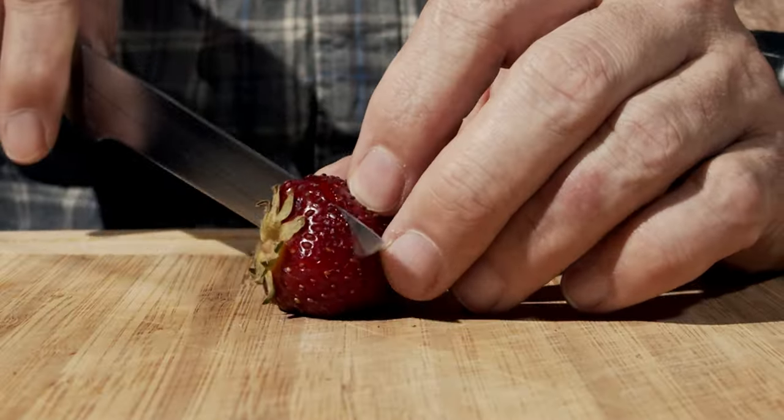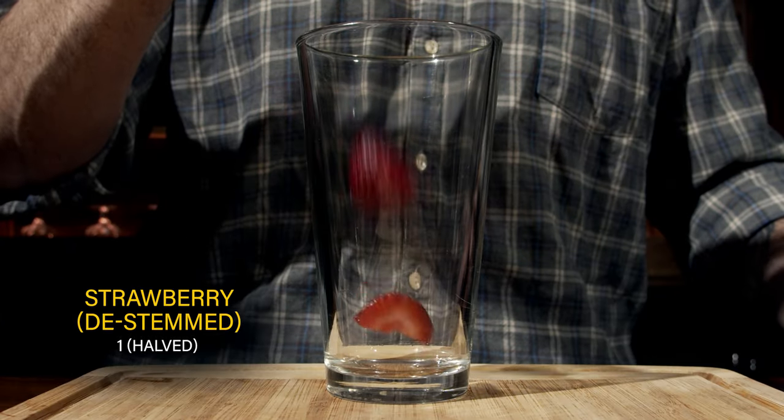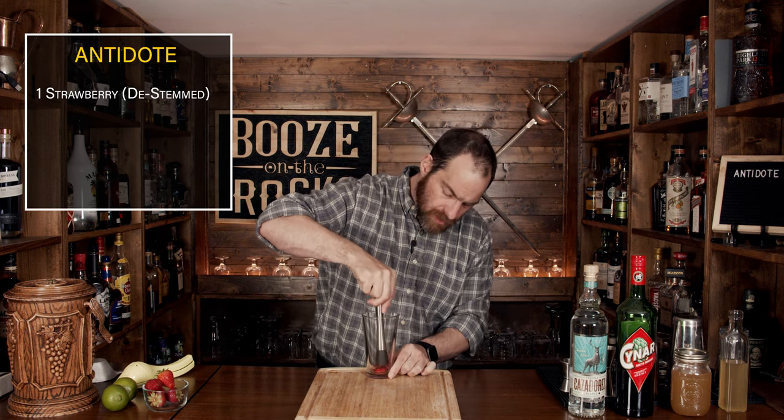This is a shaken cocktail. Grab your strawberry, de-stem it, cut it in half, and throw it into the glass. Then take your muddler and gently muddle it — you don't have to muddle it too hard because when we shake it, it'll get muddled and broken down even more, spreading out the flavor.